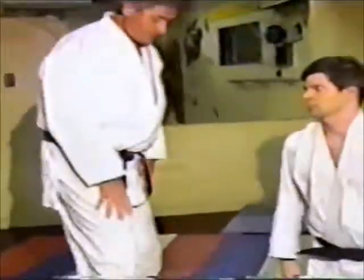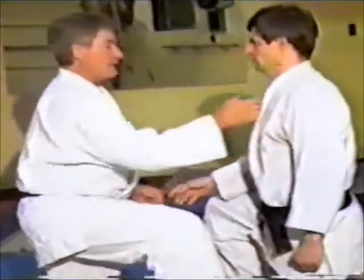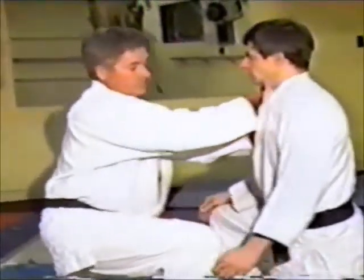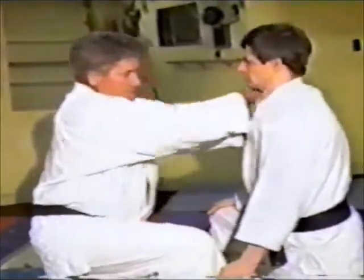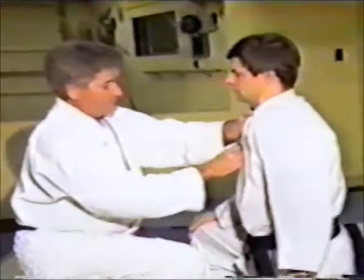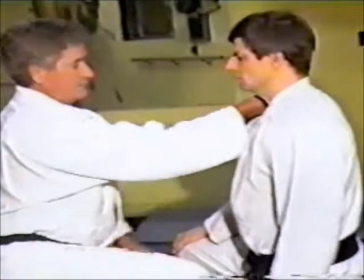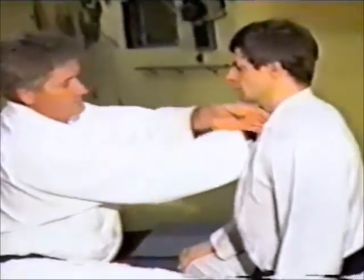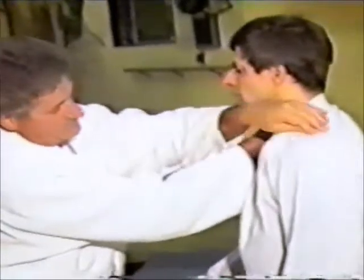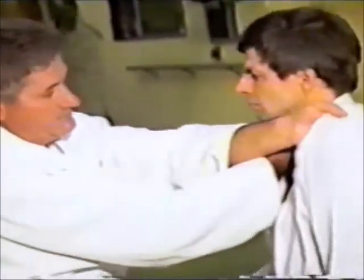Let's look at a different angle on the arm direction. On this one right here, both hands are deep into the sides of the jugulars, on both sides of the neck. Now what he's doing is grabbing and pulling straight down and crossing at the same time.